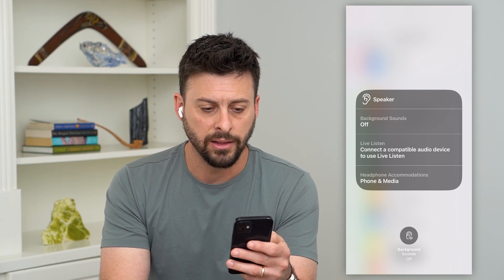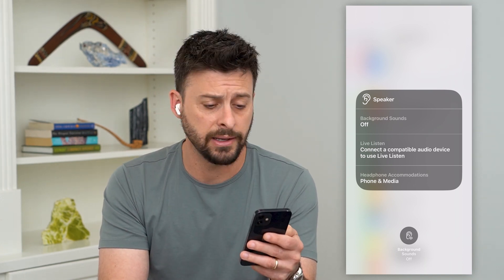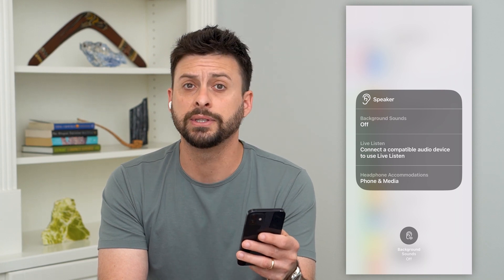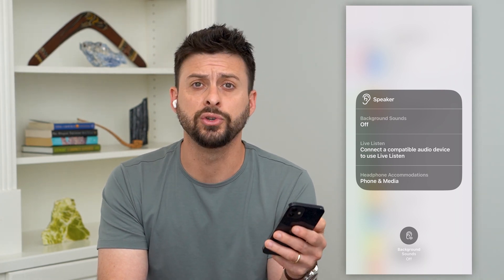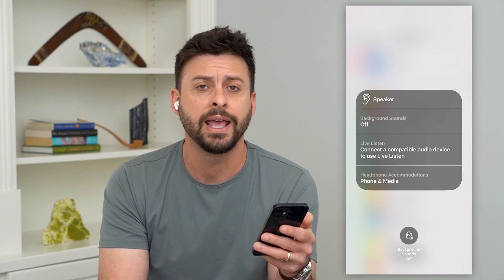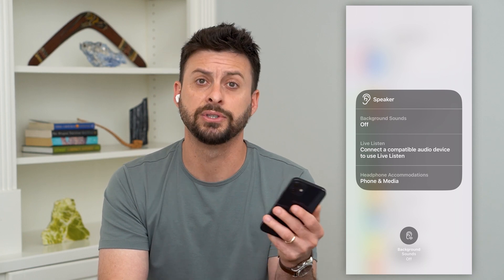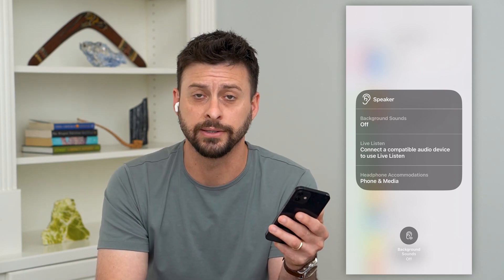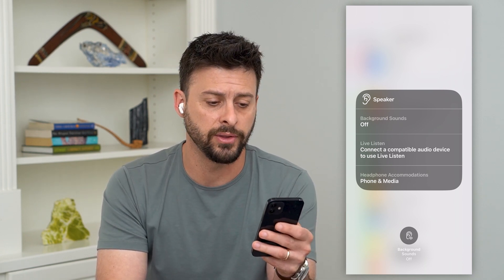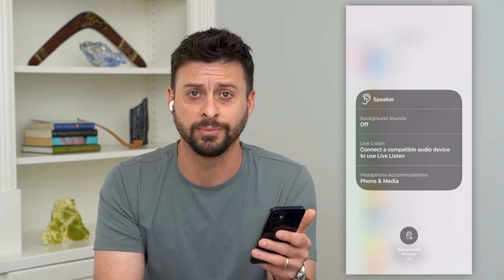The options are Background Sounds, Live Listen, and Headphone Accommodations. Live Listen will basically listen to whatever sound — ambient sound, people talking, anything like that — and amplify it in your AirPods to basically act as hearing aids. Just put those in, turn on Live Listen, and it will make everything sound a bit crisper and clearer.